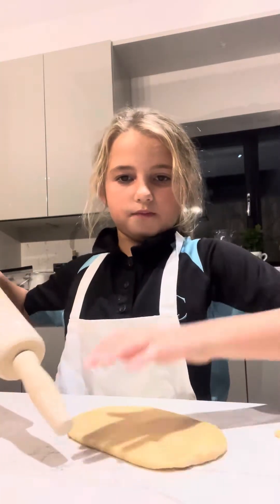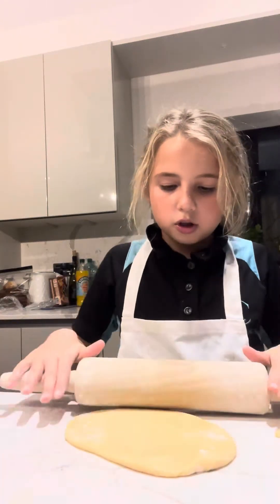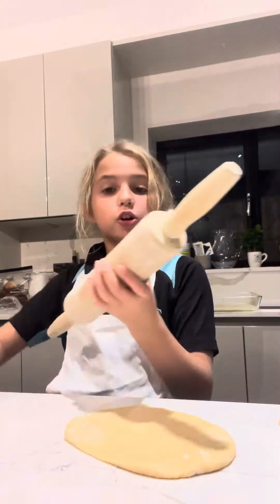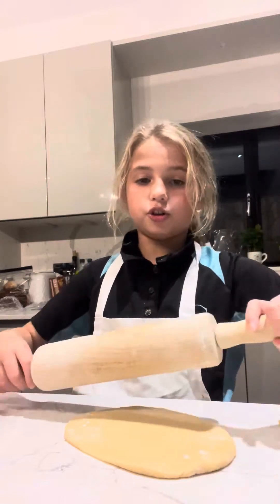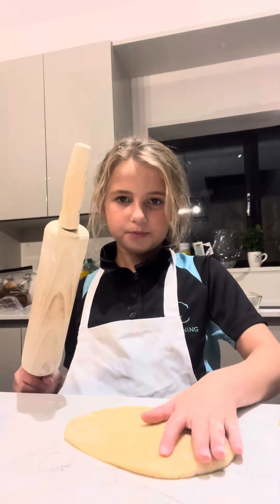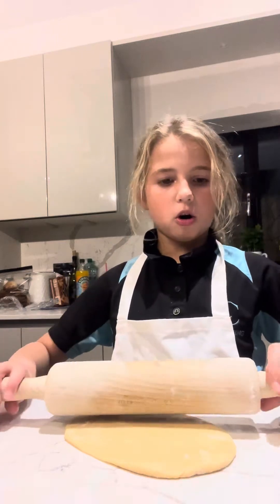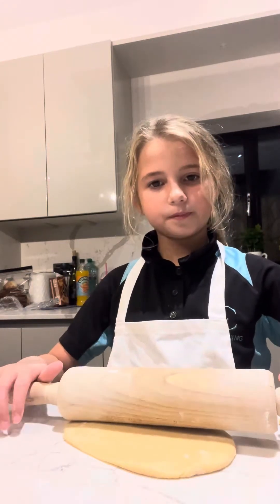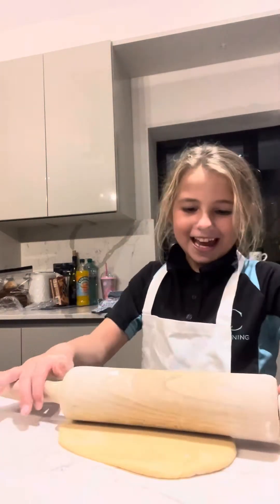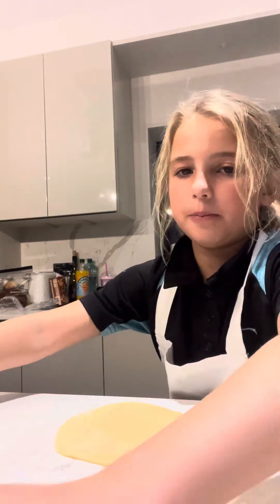So first we need to roll out the dough. If you're following along, you just need a rolling pin and cookie cutters — you can choose whatever cookie cutters you want. Make the dough however you want, then take your rolling pin and roll the dough out nice and smoothly, then put it to the side.